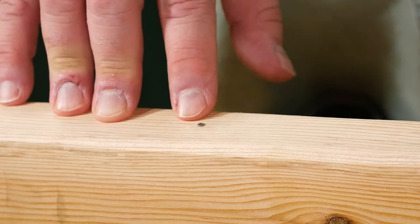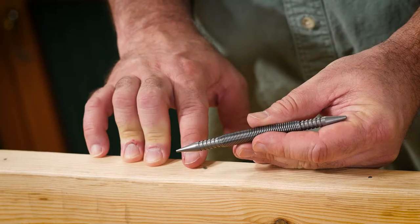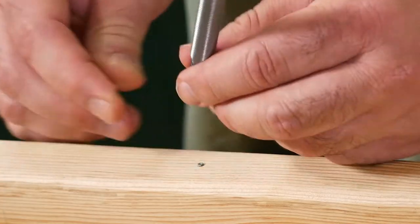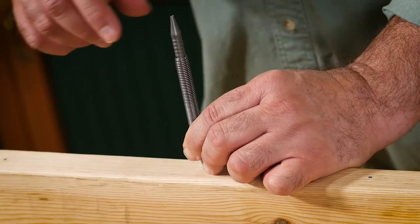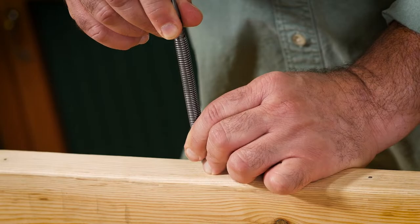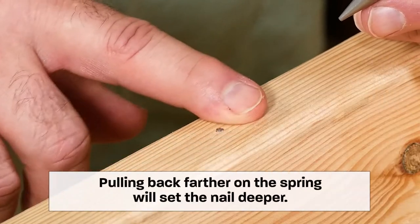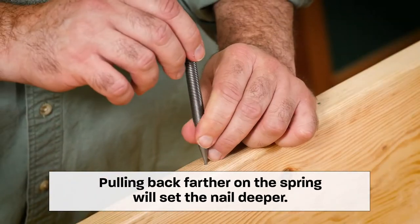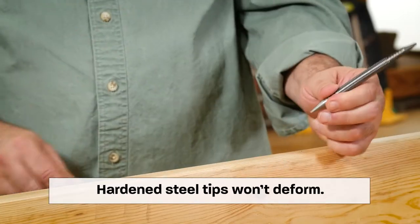I've already driven a three penny nail into the edge of this board, so for that I'll use the narrow end of the nail set. I'm going to grasp onto the knurled section here with my thumb and forefinger and just set that on the nail head. Then with my other hand I'll lift straight up on that spring and pull back about one to three inches, then just let it snap back.